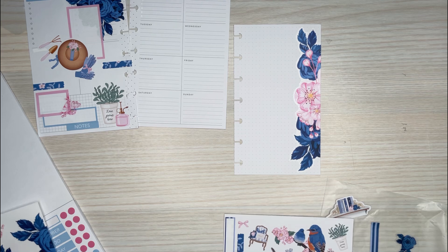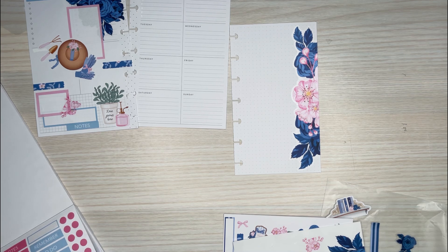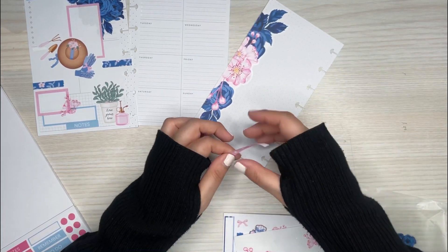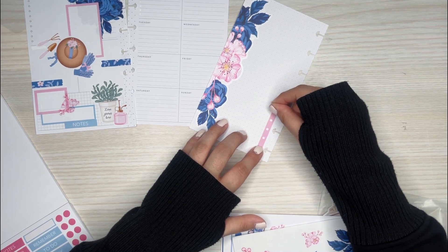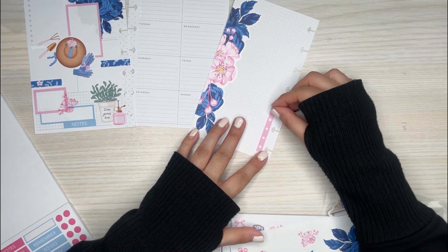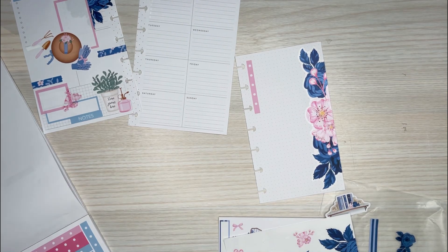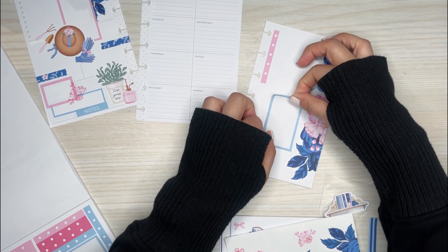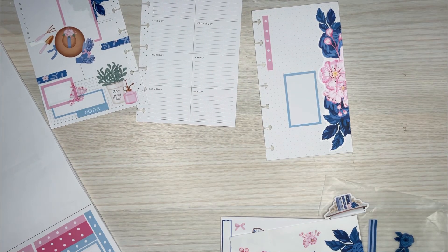I think I want to do a checklist on this side. So I'm going to grab this pink checklist and I can start off here. I can't put anything straight — I'm trying to follow the lines but it's kind of hard to see them. That's okay, I think it's good. And then I'm going to put a box over here and then I'll do a pink box.